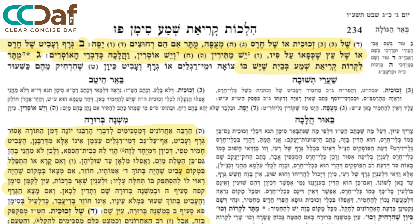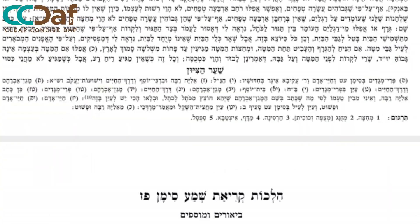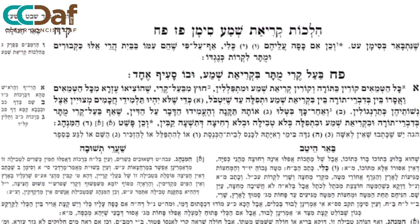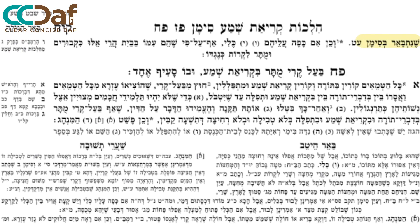You'll have to say Shema in a house that has Meiraglayim, or the chamber pot, as long as you distance from them. The distance, as we turn over the page, concluding the Mechaber: it's four Amos, or if it's in front of you. And similarly, if you put another Kli on top of them, it's still with you in the house.